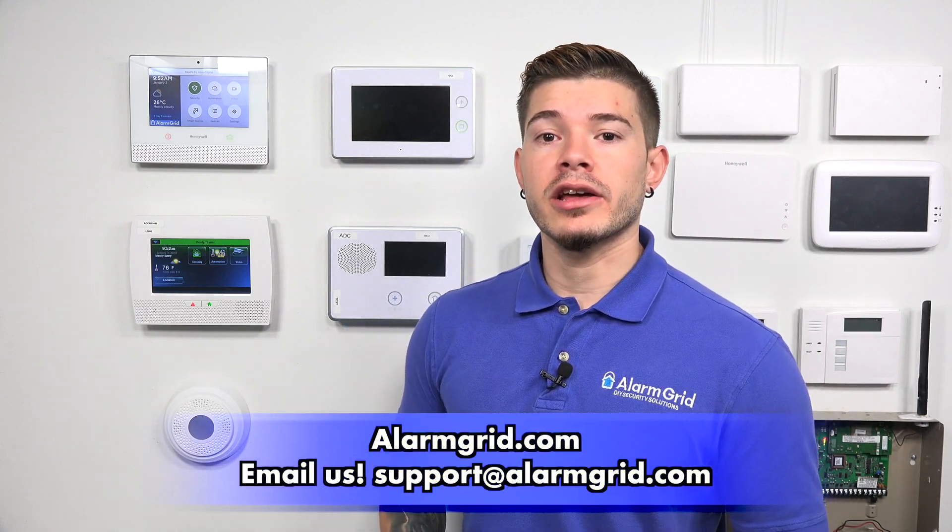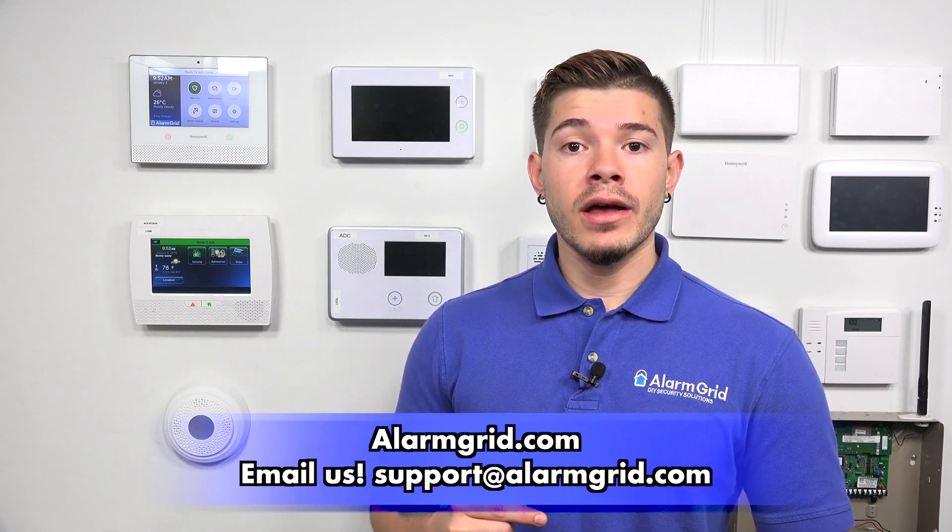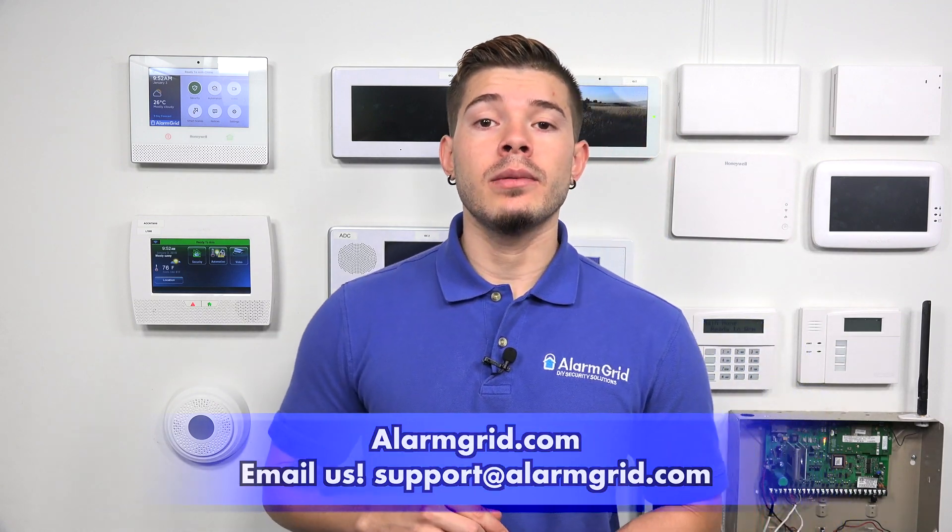That was a quick video on how to program the 5800 Combo into the L7000 and how to test it. If you have any questions, feel free to email us at support@alarmgrid.com. If you found this video helpful, make sure you hit like, subscribe to the YouTube channel, and enable notifications so whenever we upload new content, you get notified. I'm George — I'll see you guys next time.